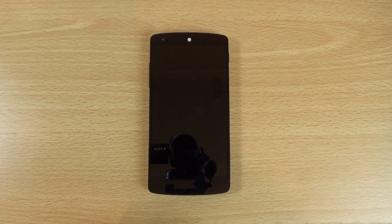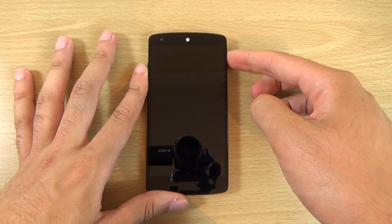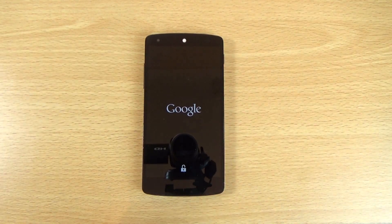Hey guys, so I wanted to flash the latest Android Marshmallow Developer Preview 3 for my Nexus 5 to check it out on the device to see how it runs. We can just start it up here now that I've flashed it on and check out the new boot as well.